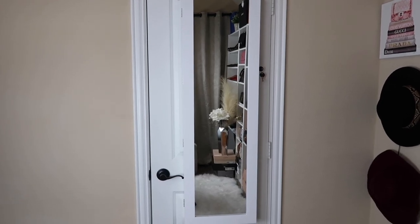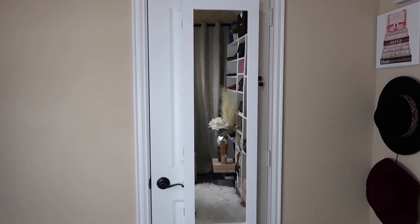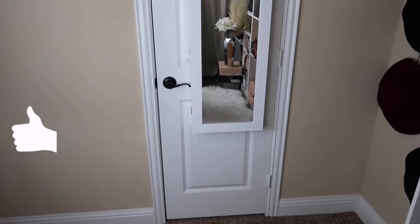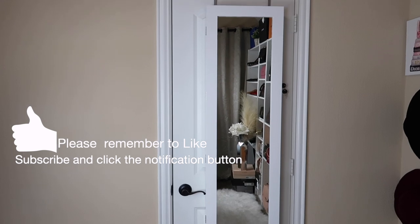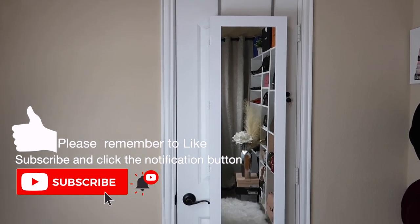Welcome back to my channel! Today's video is actually going to be a very quick one because I have just finished setting up this jewelry cabinet that I got off Amazon. I mentioned this jewelry cabinet in my last two videos and I thought I should come share with you what it looks like and how I set it up.